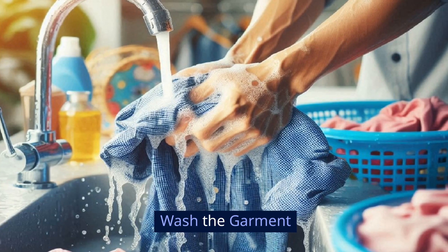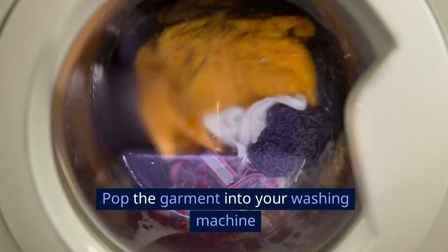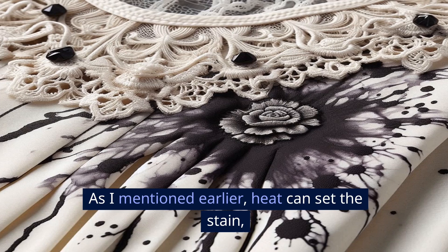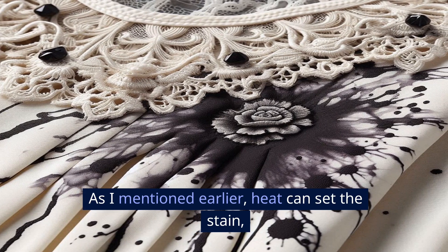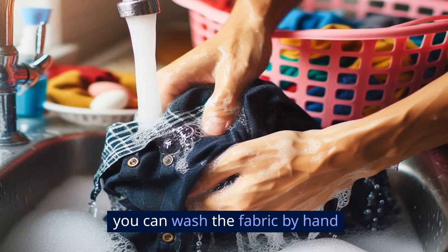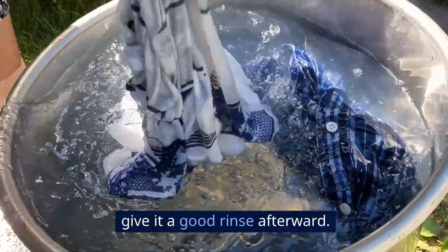Wash the garment. Once you've let the detergent sit, it's time to wash the fabric. Pop the garment into your washing machine and wash it as you normally would, but make sure you use cold water. As I mentioned earlier, heat can set the stain, and we definitely don't want that. If you don't have access to a washing machine, you can wash the fabric by hand in a bowl of cold water. Just make sure you give it a good rinse afterward.